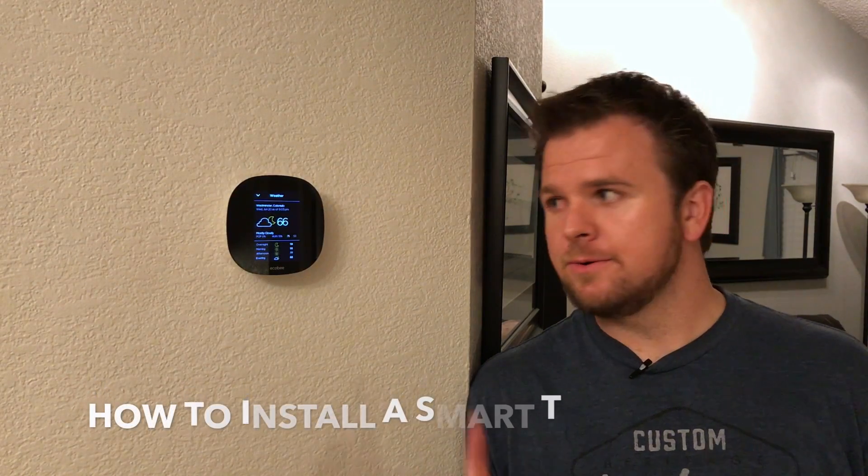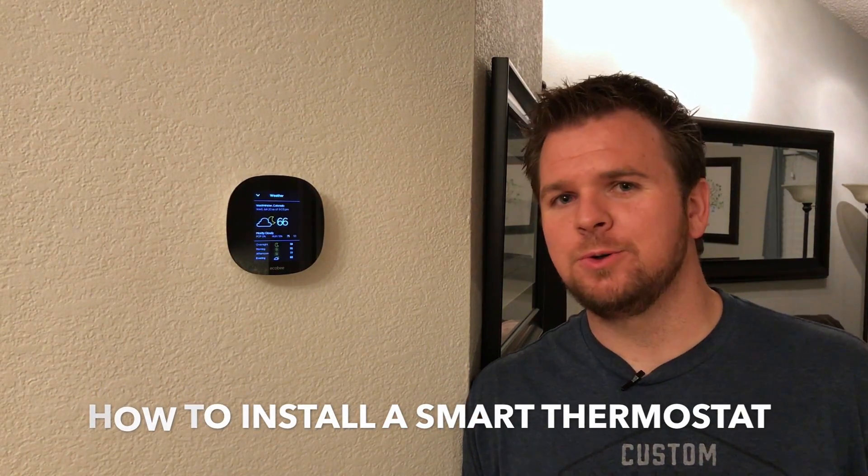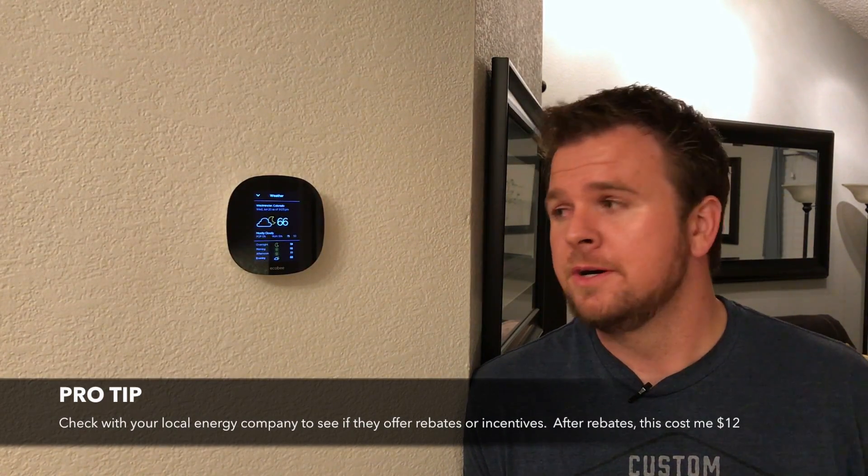Hey guys, welcome back to another episode of House in Progress. I'm Scott, and today I'm going to be showing you how to install your very own smart thermostat. Now you might be thinking those things just look cool, but they're just a waste of money. You're not wrong about it looking cool, but you are wrong about it being a waste of money.